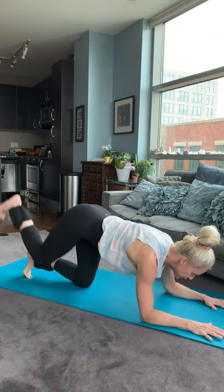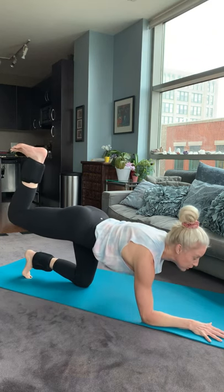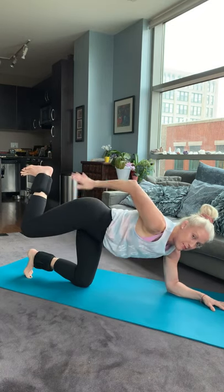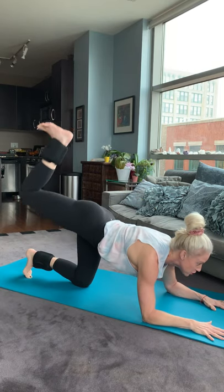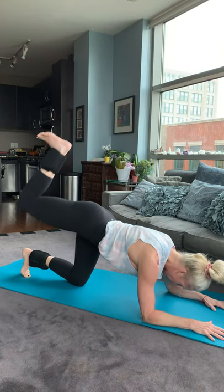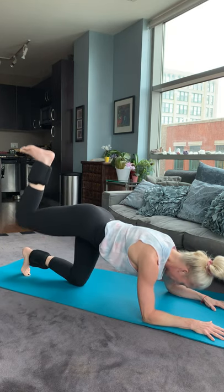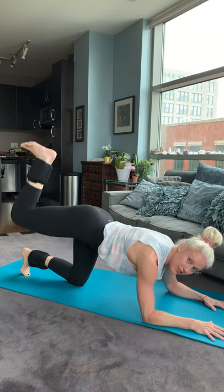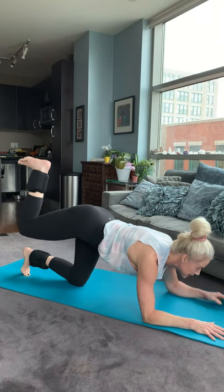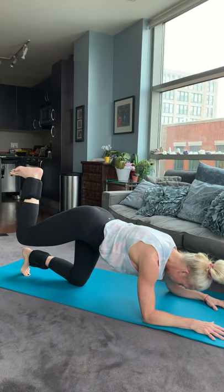Same position. Switch legs. Flex your foot — so you've got a pizza on your foot. Pull the belly in. As you lift, when you push up, you're going to squeeze that right butt cheek. So lift and squeeze. Squeeze. It's just real simple — just squeeze on the top. Breathe on each one. Try and keep the knee up high, don't let the knee drop. Give me five, four, three, two, and one.